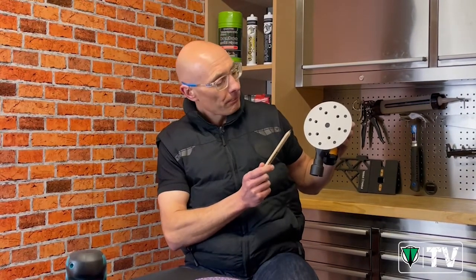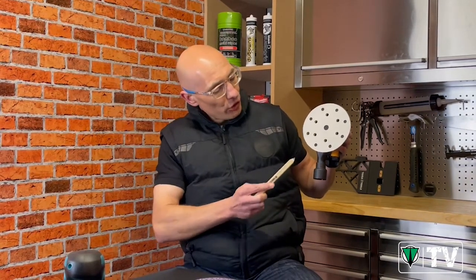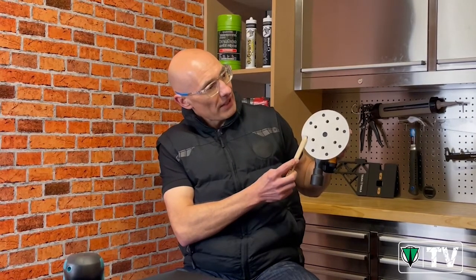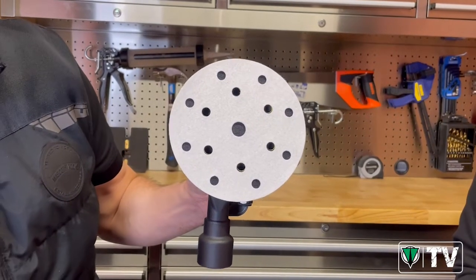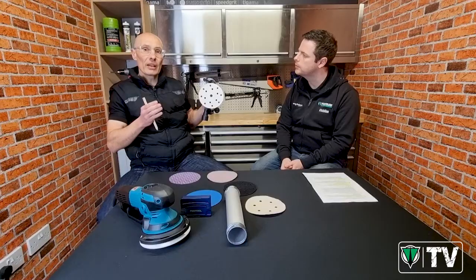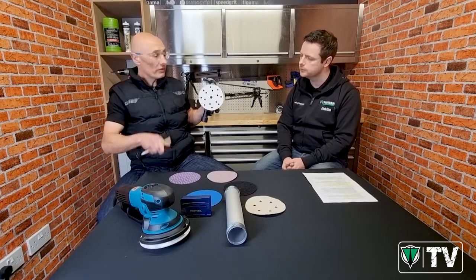However, with the 15-hole disc on the six-hole sander, you can see the backing pad behind the outer holes. During sanding, dust builds up in those little pockets and slowly migrates under the abrasive. This causes some grit to stand proud of the surrounding grit, which leads to surface imperfections - what's classed as rogue scratches, or little pigtail marks in your surface finish. That's why it's better to have fewer holes in the abrasive disc than in the backing pad, rather than more.